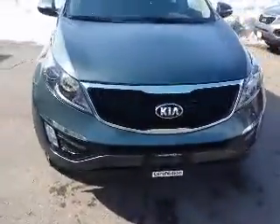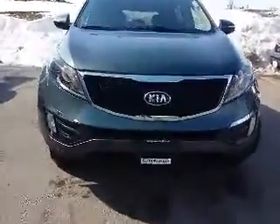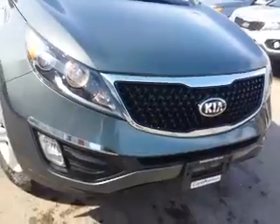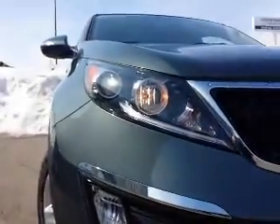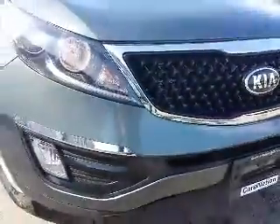This is the one that we drove in yesterday. This is the Tiger Mouth grill and the front fascia of the Sportage. I like to call it the shark tooth — the shark tooth in the Tiger Mouth grill. You have the projector beam headlights, fog lights, and gorgeous chrome trim all around the vehicle.